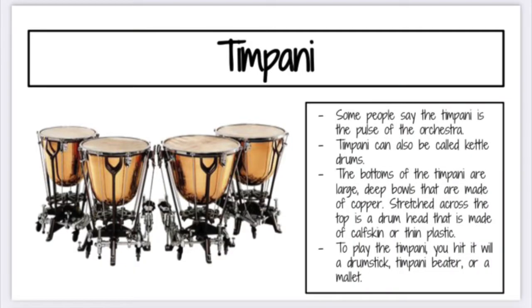The first percussion instrument we're going to learn about today is the timpani. Some people say the timpani is the pulse of the orchestra. These instruments can also be called kettle drums. The bottoms of the timpani are large, deep bowls that are made of copper. Stretched across the top is a drum head made of calf skin or thin plastic. When you play the timpani you have to use drum sticks and you have to hit them very hard — they're super big.